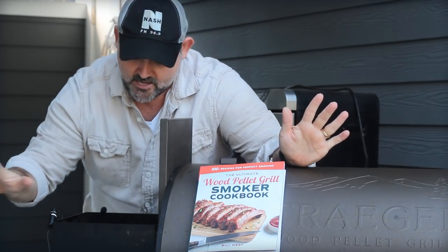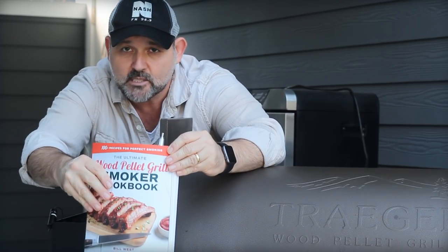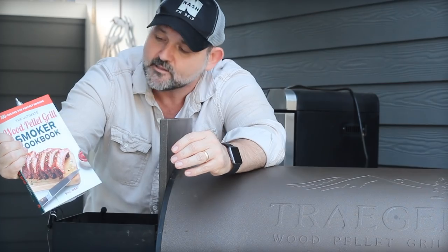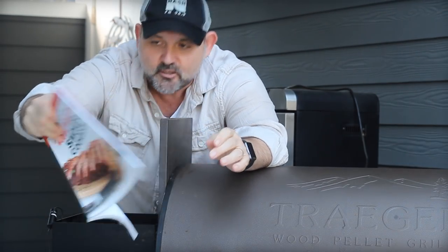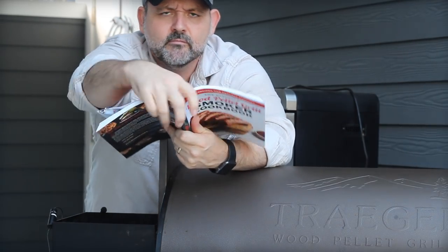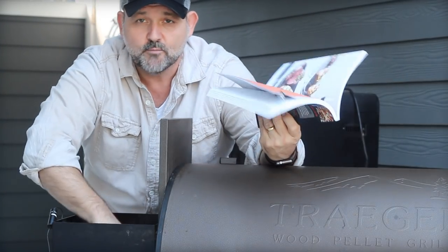If you missed all the ingredients flashing by there, don't panic. I've got the whole thing — the French onion soup burger recipe — in this new book right here, the Ultimate Wood Pellet Grill Smoker Cookbook. Not just the French onion burger on page 86, but over a hundred other really good ones too, all focused on the wood pellet grill.